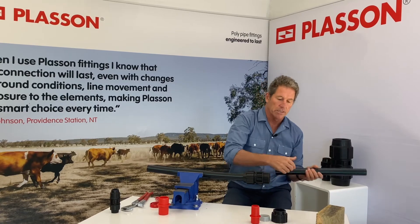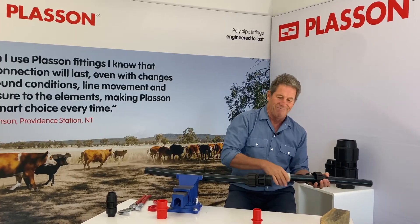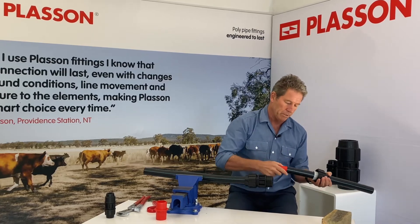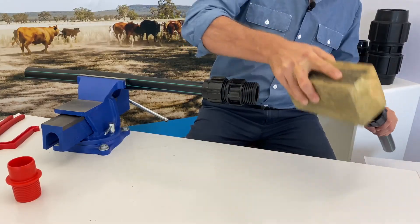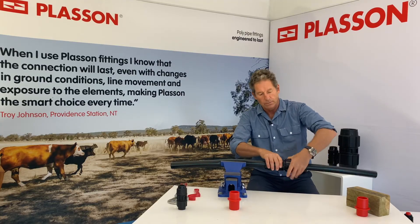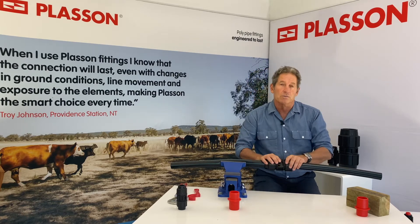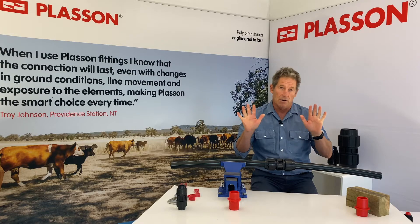The other side is exactly the same: the nut goes on, the insert goes on, the barbed end goes into the end of the pipe, we insert the pipe, and we do up the nut. On Plasson's rural compression fittings, the only tools we use to do up the nuts are our hands — no other tools are needed.